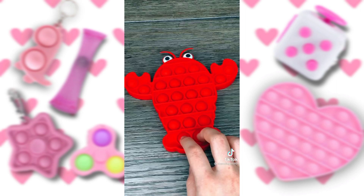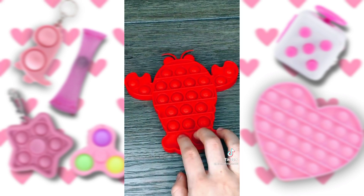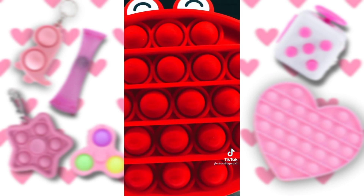Next is a lobster — this one has little lobsters on it. First side. Last up is a crab — this one has little crabs on it.